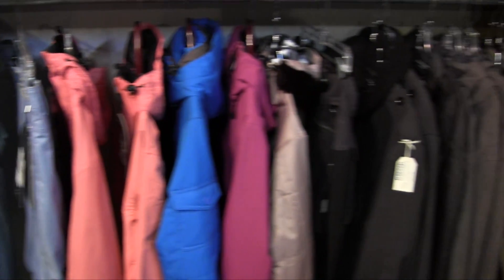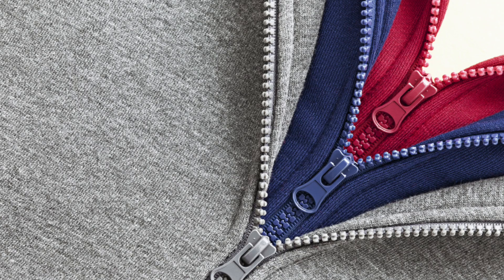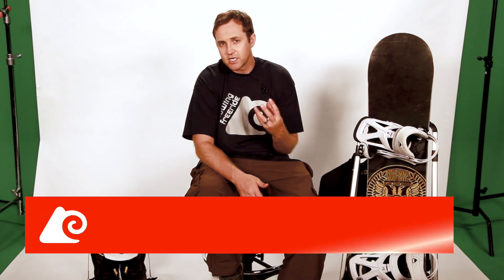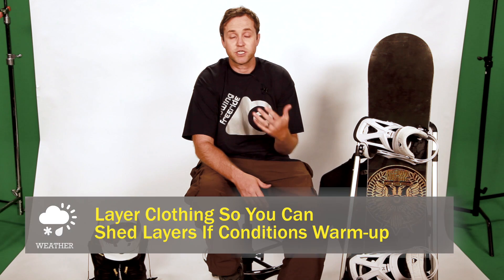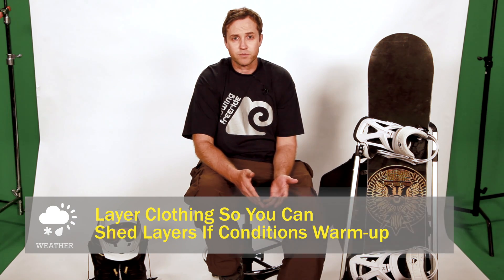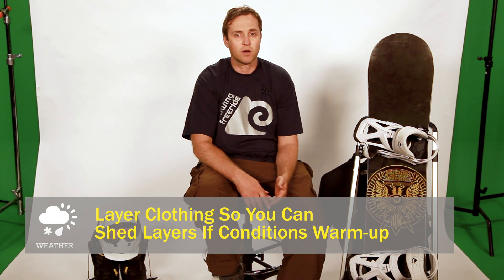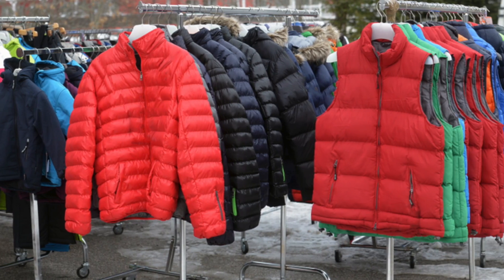The temperatures are going to change. In the morning it's going to be colder and then throughout the day it may be getting a lot warmer, especially during this spring. Bring up layers of clothing so as the temperatures increase you can shed layers off. You'd rather be a little bit warmer than colder, because once you're cold you can't keep putting more layers on that you don't have. So you want to make sure that you have an outer layer that's waterproof and then layer it up.